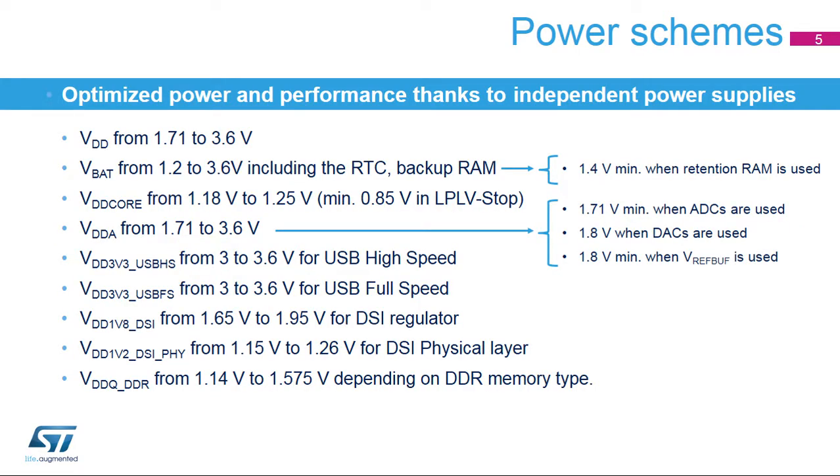The VREF Plus pin provides the reference voltage to the analog-to-digital and digital-to-analog converters and can be used as an external buffer reference for the application. A backup battery can be connected to the VBAT pin to supply the backup domain. Furthermore, the STM32MP1 incorporates various regulators which provide the various voltage levels for the USB and DSI interfaces. The main power supply VDD ensures full-featured operation in all power modes from 1.71 up to 3.6 volts, allowing it to be supplied by an external 1.8-volt regulator. Other independent supplies are provided for peripherals operating at a different voltage.